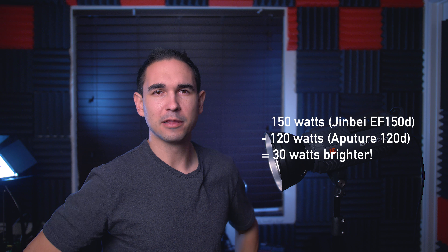Hey, I'm Tommy and this is a review of the Jinbei EF-150D, this little guy right here. Let's cover some pretty basic things about this light. Number one, it is 150 watts. And if you're good at basic math, you can figure out that's 30 watts brighter than the Aputure 120 series. And being that they're both around the range of $600, you get 30 more watts for your dollars, which is pretty good.